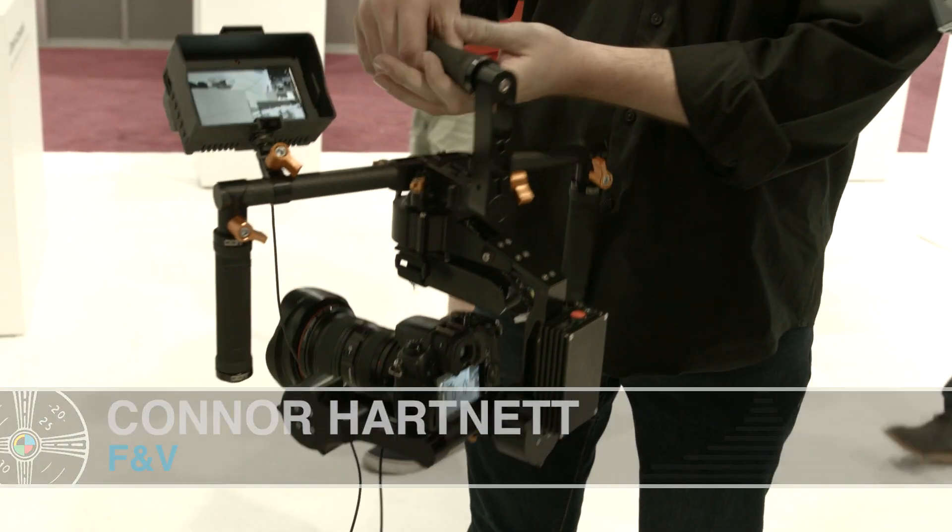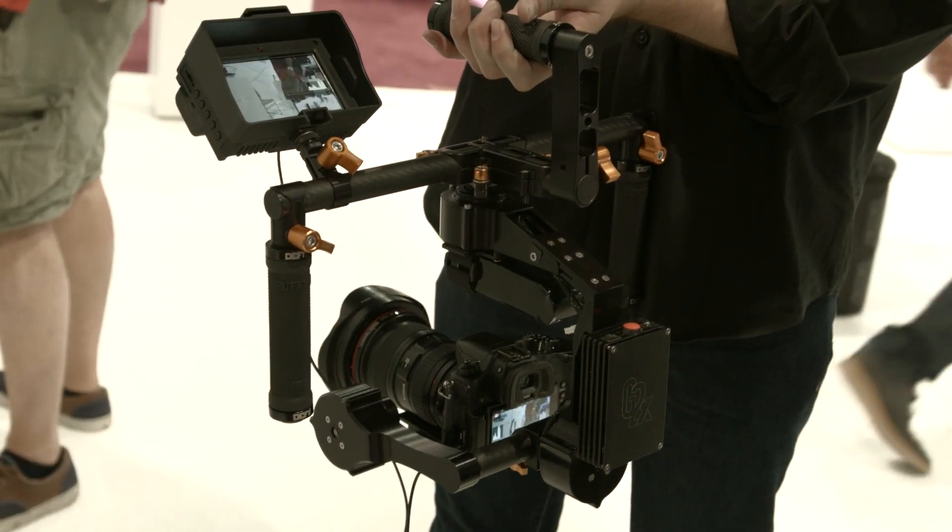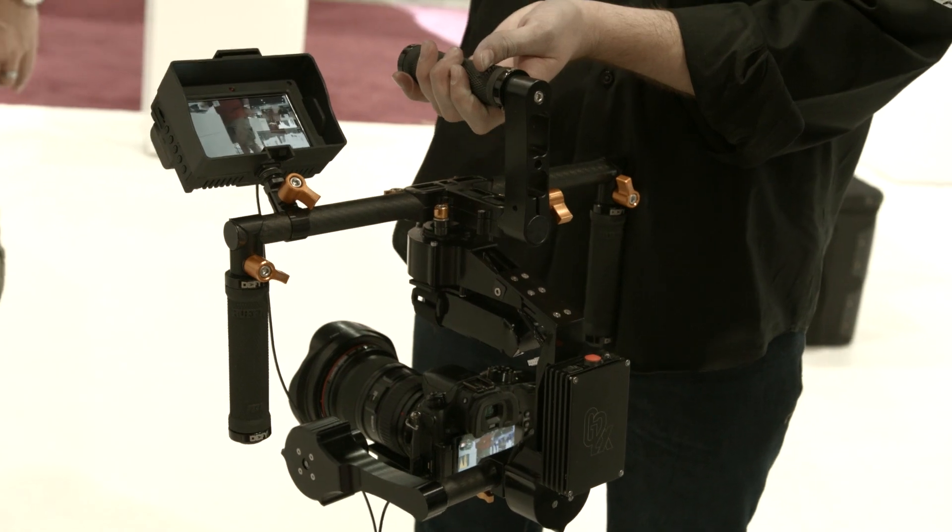This is the Spectra 4 monitor from last year's NAB, but there are some new features. When we first showed it at NAB, it was just coming out — we hadn't released it quite yet — but now it's been on the market for a couple months and we've been working really hard to improve the software and add additional features.